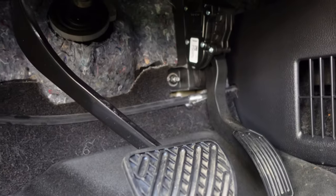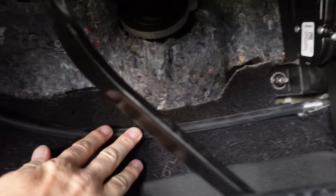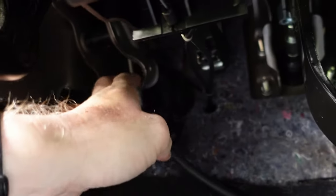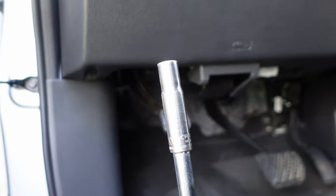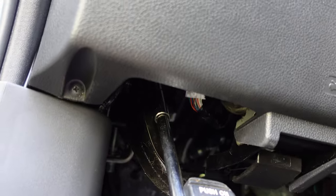You guys let me know if on your trucks the emergency brake cable actually runs back here like mine does. You'd think it should be behind the carpet, but mine is in front of the carpet holding it down. We can see where the cable comes out of the sheathing right there, and from there you can kind of follow up to our mechanism.